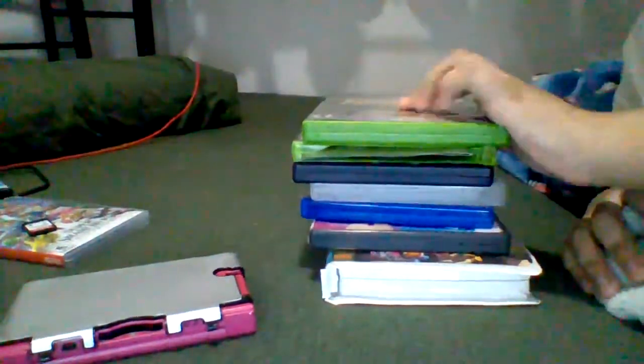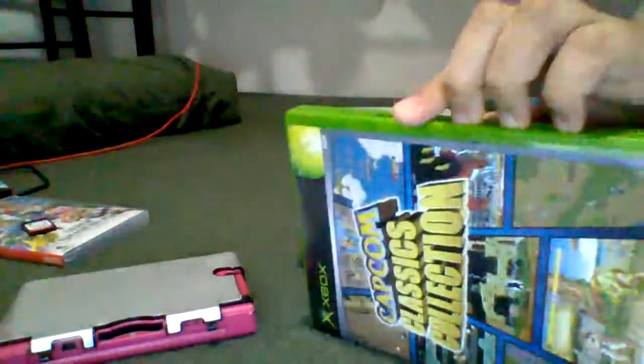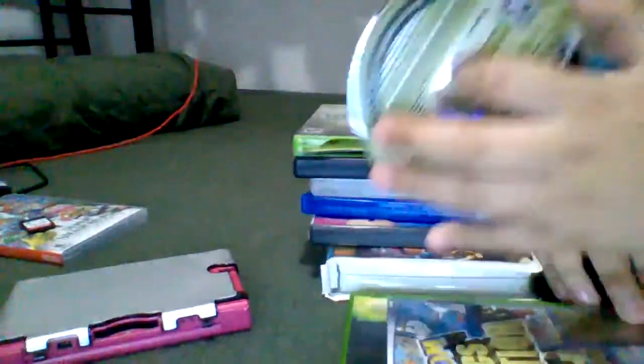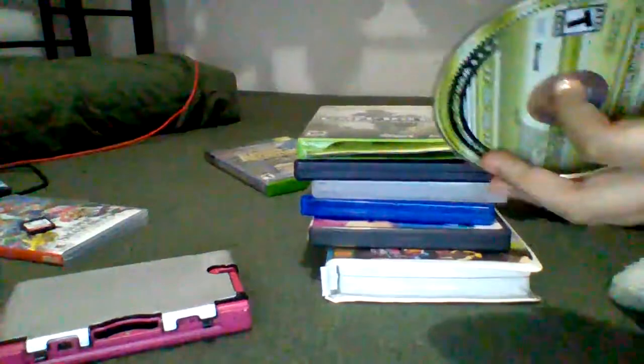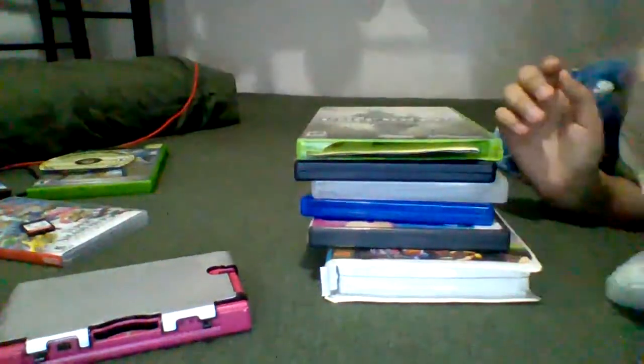Next up, we have Capcom Collection for the Xbox. They have nothing to do — just scratch the disc. It won't fit, it doesn't go in.